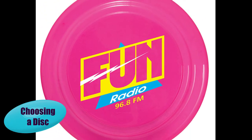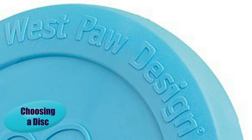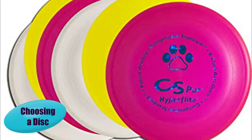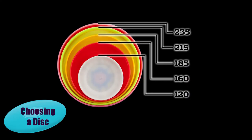Selecting a canine-safe disc: stay away from human and promotional discs that are made from a hard, rigid plastic that tends to crack, leaving sharp edges that may cause tongue and mouth injuries on your dog. Dog-safe discs are made of a softer plastic that is more pliable and bendy with a rounded rim.